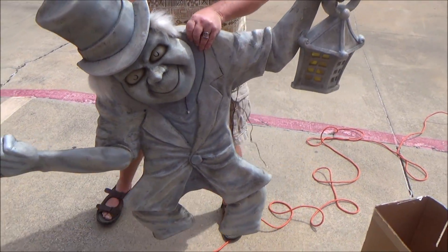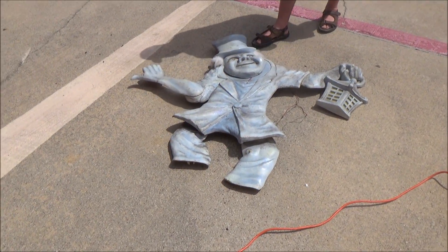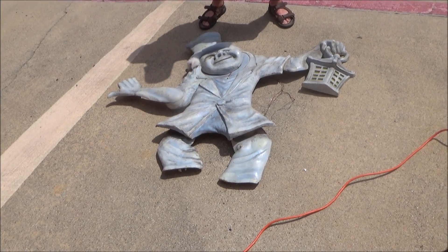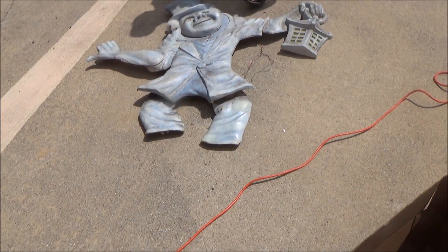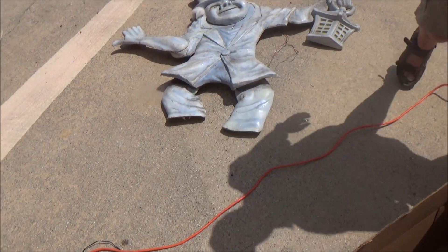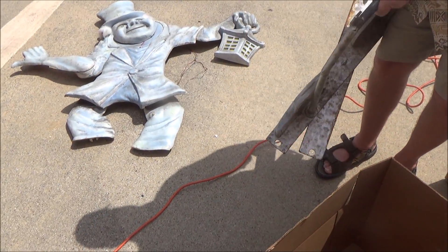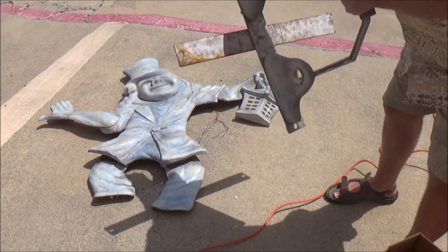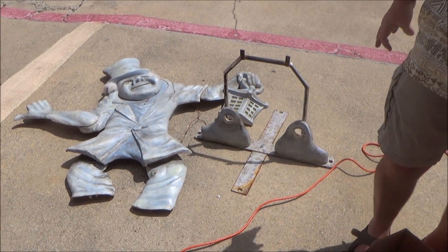So what he does is — he goes like this. Oh, that's cool. Yeah. And the lantern lights up and the eyes light up when he does it. So you could put him on a wall or something? No, he's freestanding. You'd have a frame that you'd fold out, and so he'd stand very sturdy.